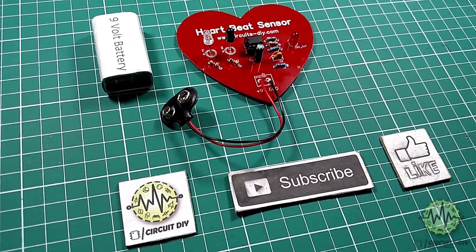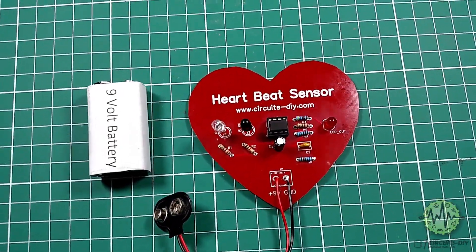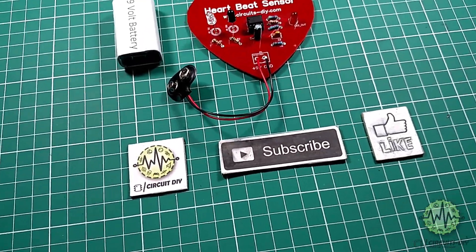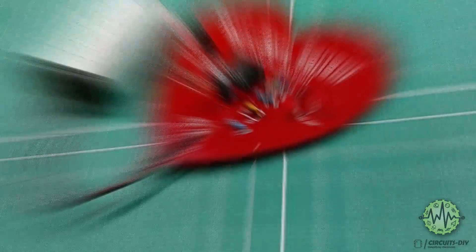Hello, in this tutorial I'm going to show you how to make a simple heartbeat sensor circuit by using infrared LED and LM358 IC. So let's get started.